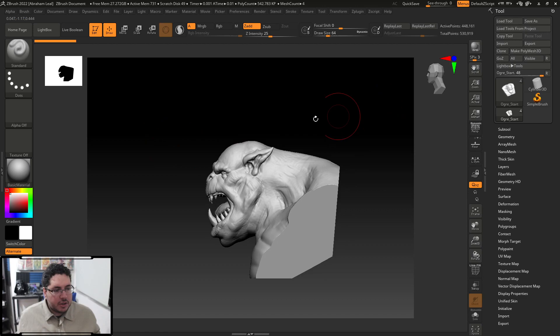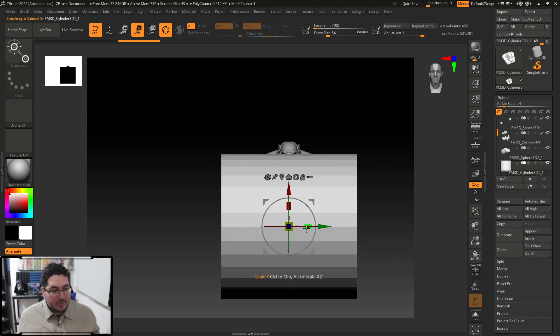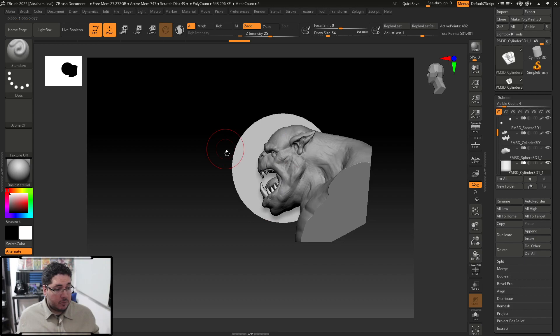I'm just going to go into Subtool and append a new cylinder. Let's imagine we're doing some orc-style coins — like maybe this is the coin from an orc empire and this guy is a super well-known orc. I'm going to position this cylinder where I want the projection to be placed, which would be something like this.